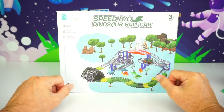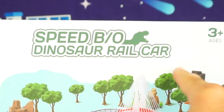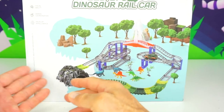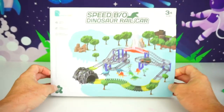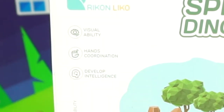Alright kids, this is so cool. This is a Speed B&O Dinosaur Railcar Set. Look how cool this looks. It comes with a vehicle, all this track, some dinosaurs, some trees, even a little tunnel. And this set has 167 pieces. This helps with visual ability, hand coordination, and develop intelligence.